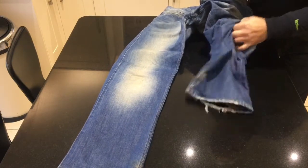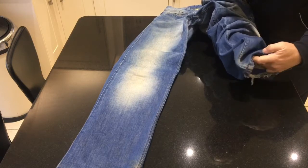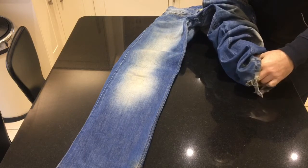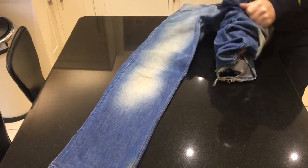I'll just turn this inside out. So the areas that are really going to get the hit if you fall are your knees, and your hips, and your buttocks.